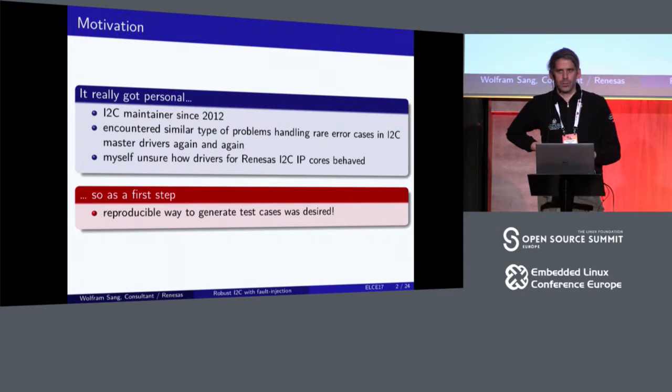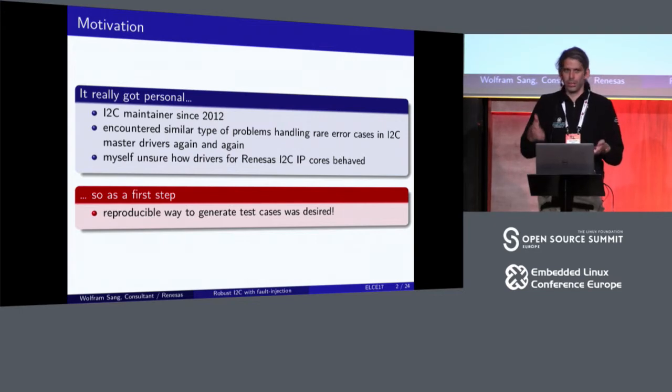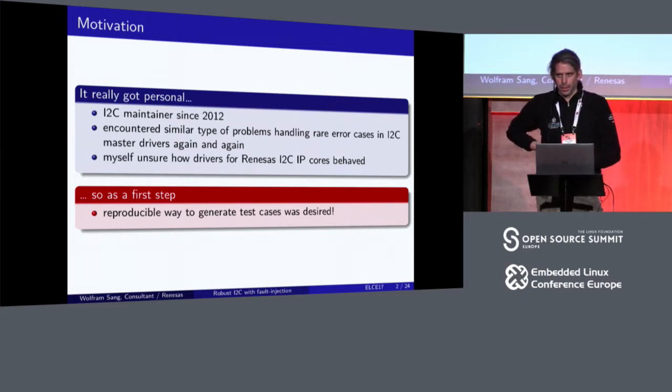...when it comes to special error conditions on the I2C bus, I found out that drivers miss mostly the same things. They look different because the driver cores and the registers look different, but at the ground level the problems arising were pretty much the same. I'm a consultant mainly contracted by Renesas, taking care of the Renesas I2C IP cores, and I wasn't too sure if those all behaved correctly. The problem cases were too rare and pretty hard to reproduce.